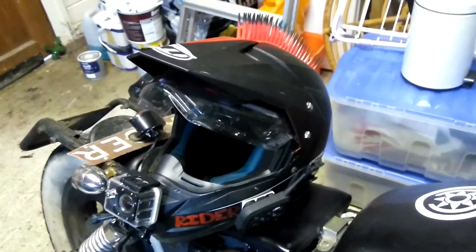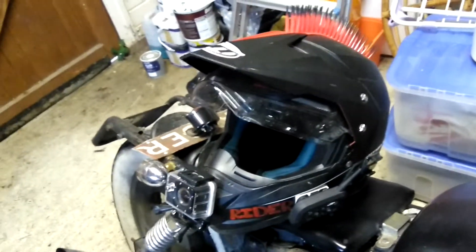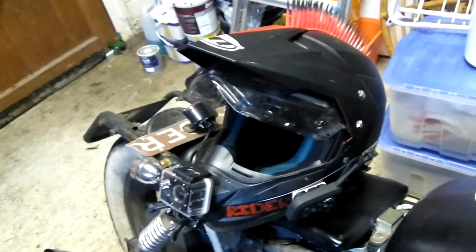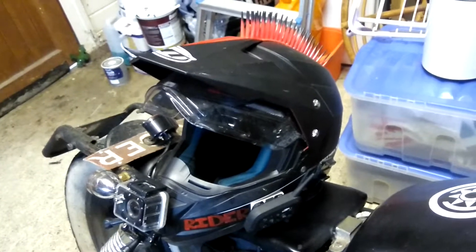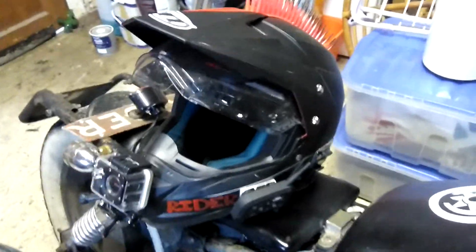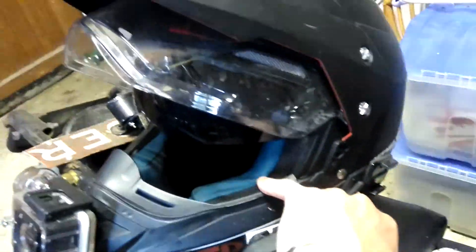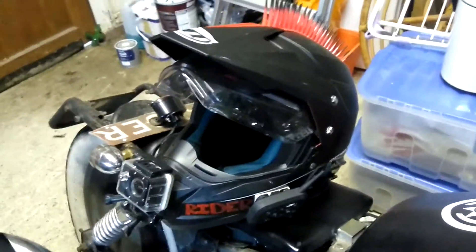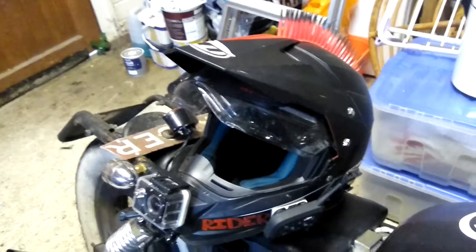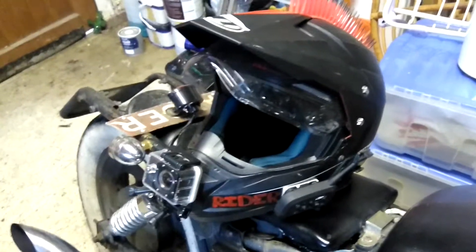That's my helmet pretty much. The helmet itself by the way is an MT Helmets Duo — a Synchrony Duo I think it's called. It's got the little flip down visor as well, right there, for when it's sunny. But what does suck about that is that legally I'm not allowed to have a tinted visor on top of that, because otherwise I'd have two visors. But yeah, that's pretty much it — that's what's on my helmet.